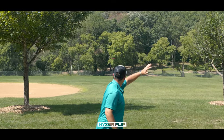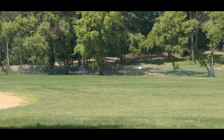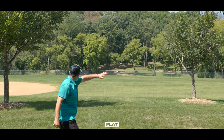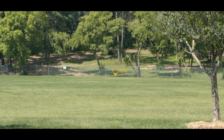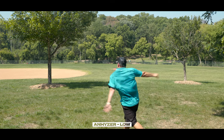It's also worth noting that since this is an understable disc, it is not going to be good in the wind. This is not going to be a wind fighting disc. If you're looking for a wind fighter, this is not it. If it is windy, keep this disc in the bag because of its understability — particularly in the early part of the flight, the wind really does like to take these and throw them about.